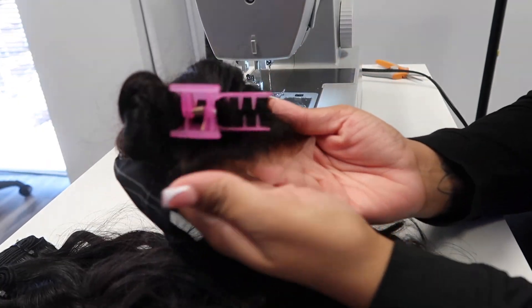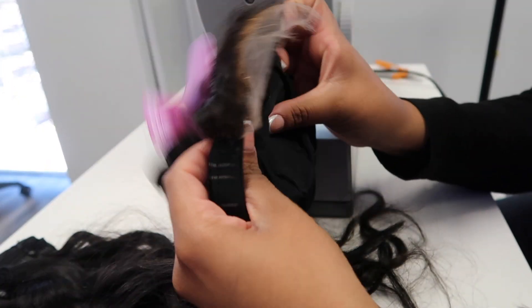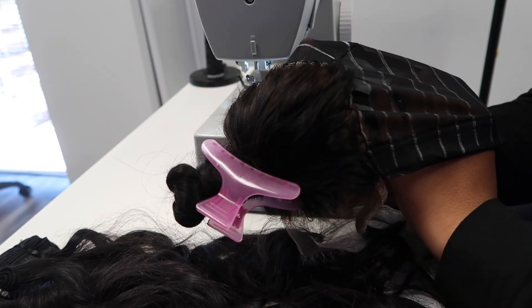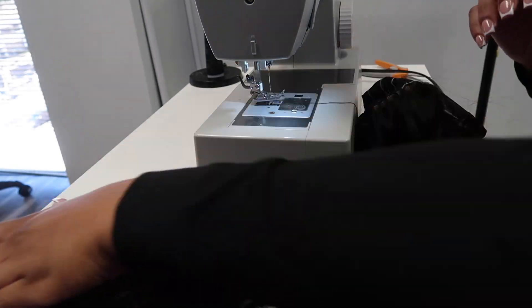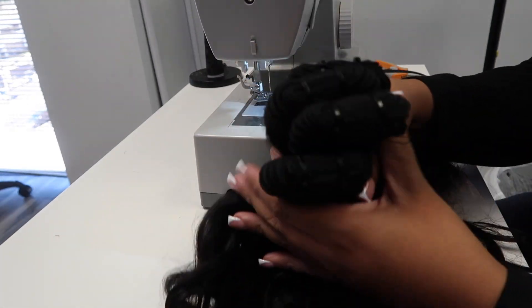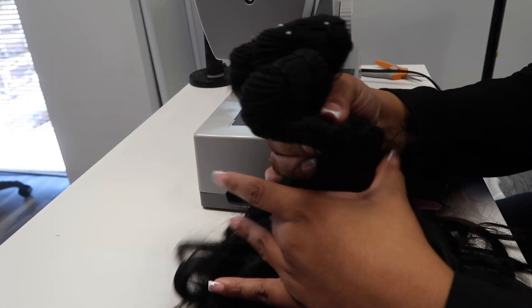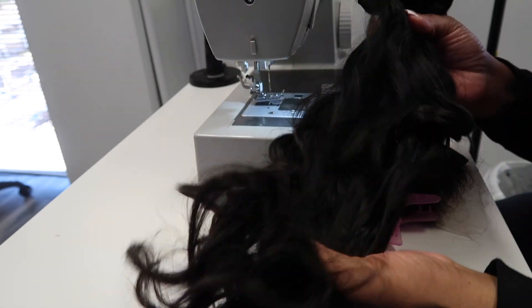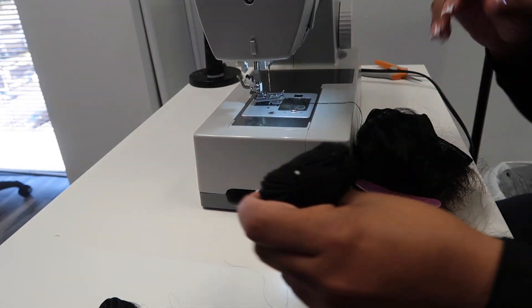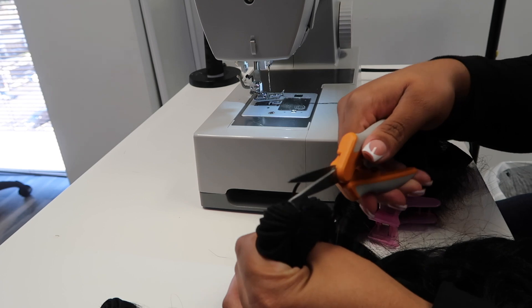Hi, I am finally giving y'all the updated closure unit construction video. As y'all can tell, I already have the measurements done, I have the lace hand sewn, and I got the guidelines done. I am working with four of my natural wavy raw Indonesian bundles. This unit is a custom pre-order for my Black Friday, so I thought it was the best time to go ahead and get this video recorded. But while I go ahead and take the bundles apart, I just want to throw out a little FYI.